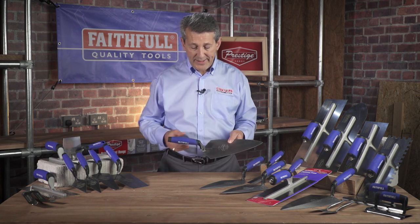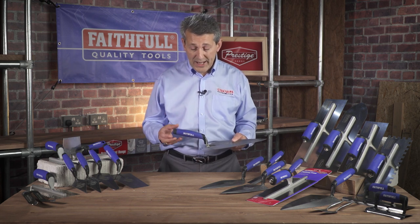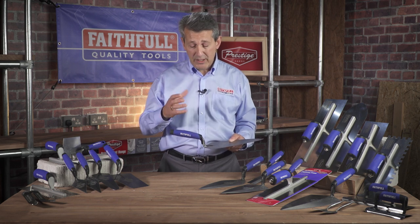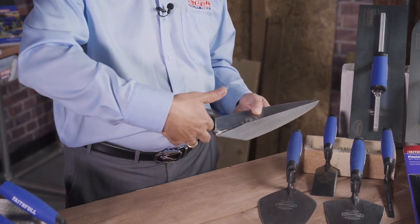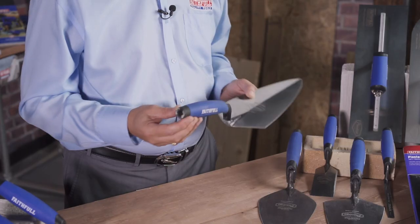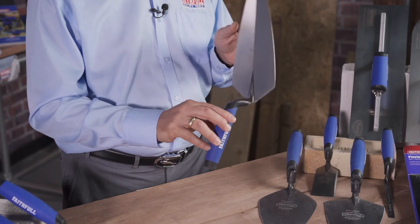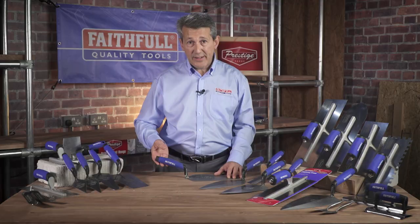The tang goes into the handle. We have a soft grip handle here with no curves or gouges in there — that stops any mortar getting stuck into the handle so it's not going to give any abrasions to your hand. Soft grip feel and a finger guard as well, which obviously stops any rubbing on the finger when you're using it on a long job. The end caps are there, which is what the professionals like — that's obviously where they're tapping the bricks down.